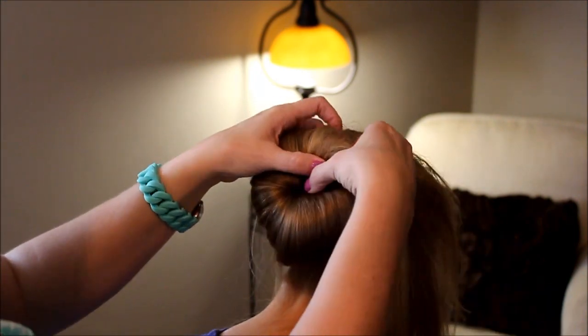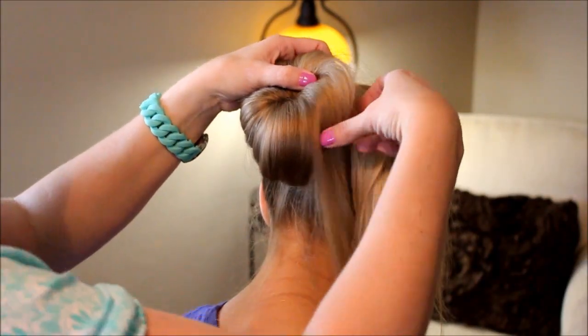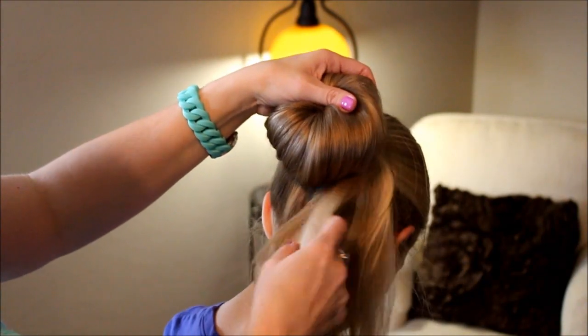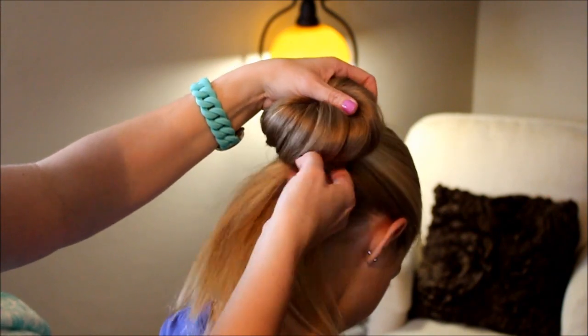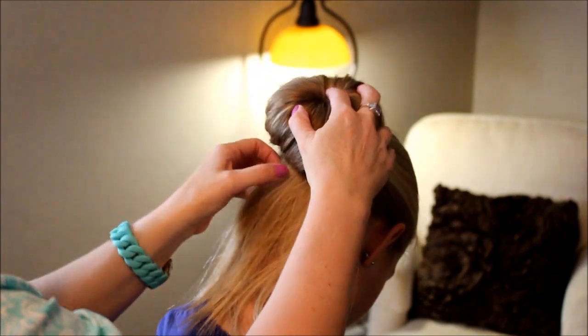Tilt your head up a little bit — there we go. Now tilt your head back down. Because her hair is quite long, I'm just going to keep doing it around her head, just kind of tucking it up in there. I am actually kind of stuffing it up inside the platform as I go.